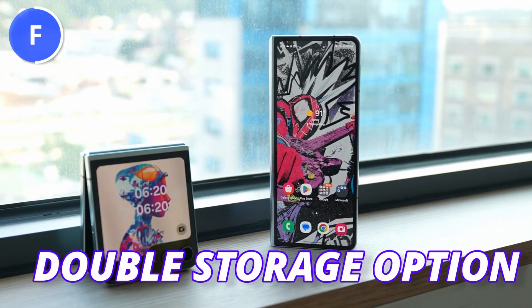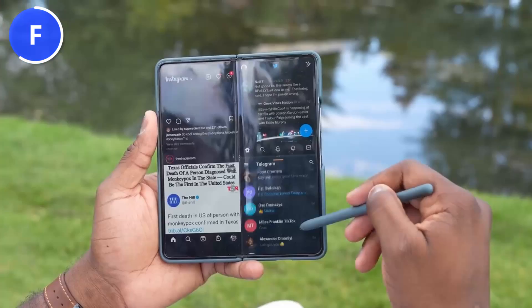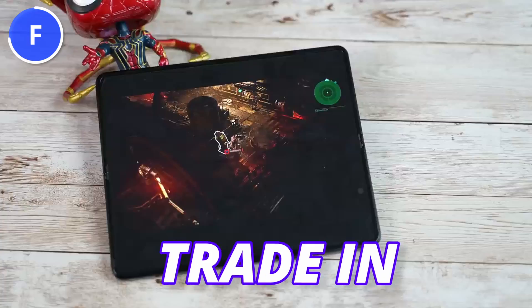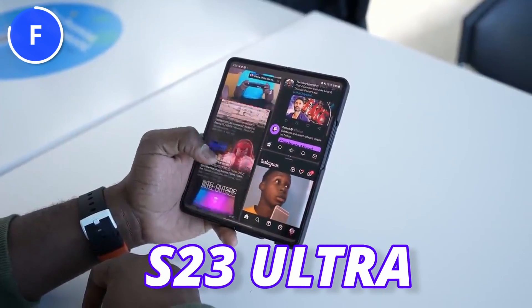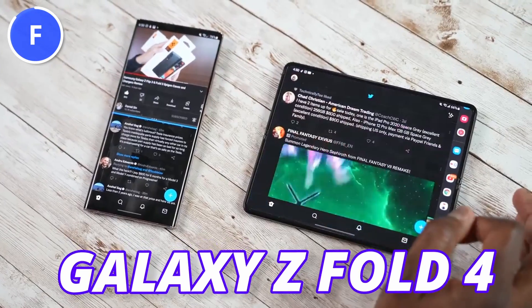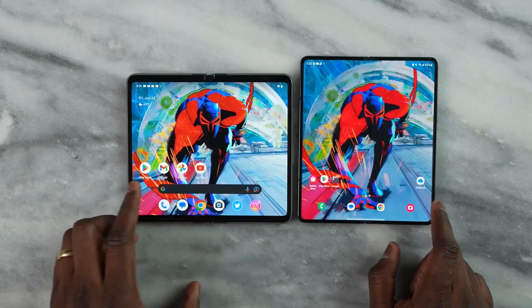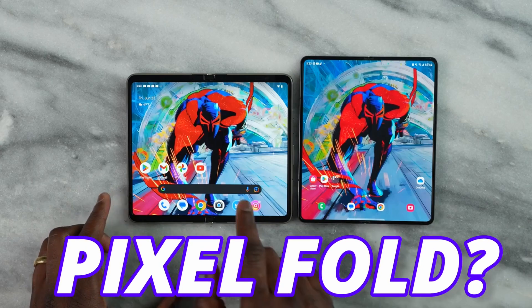If you are interested in buying the Galaxy Z Fold 5, the pre-order deals are really good. You can get the double storage option, meaning you'll get the 512GB version but only pay for the 256GB version. Also, the trade-in deals are amazing — both the S23 Ultra and Galaxy Z Fold 4 will give you a $1,000 trade-in credit toward the Z Fold 5.